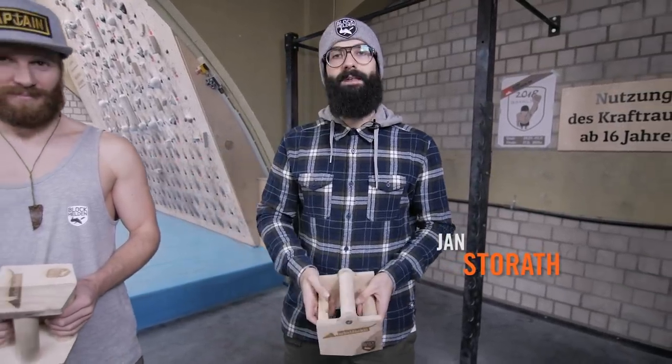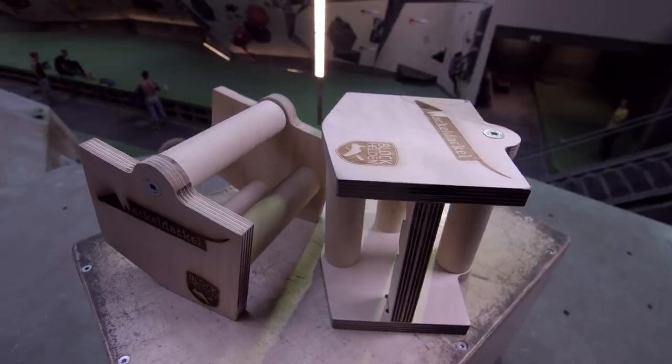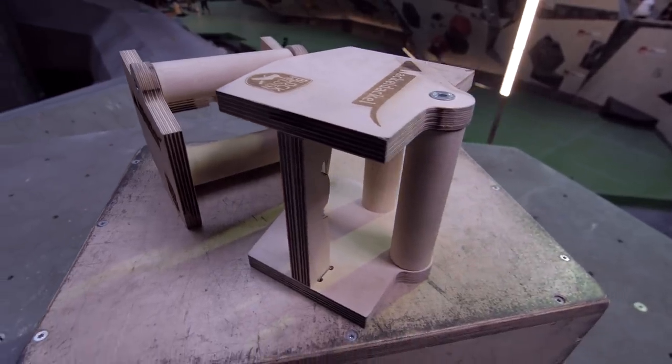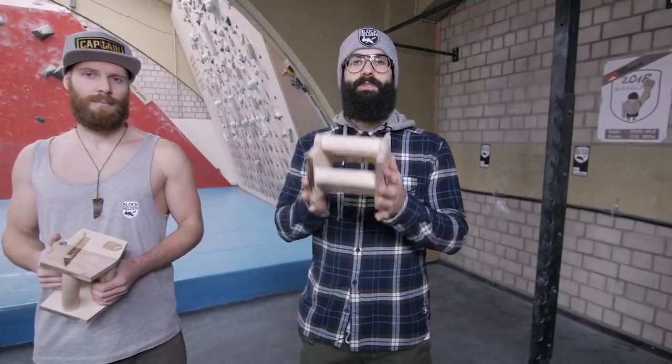Hello, I'm Jan from the Block Heldon gym in Bamberg and I'm here today with Toby and we're going to present to you our new product, the Wackle Dackle. It's kind of a smaller version of a parallette with a multi-functional use. Today we're going to show you some basic exercises and how and where you can use it and train with it.